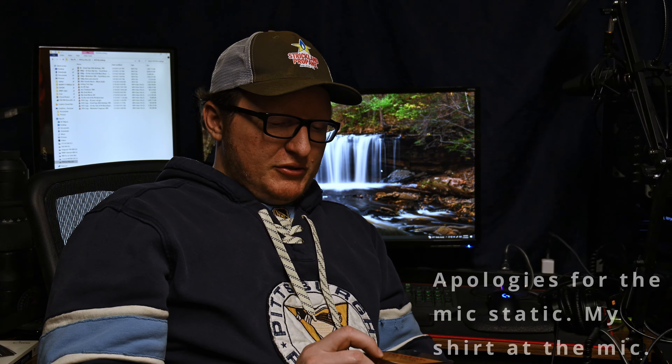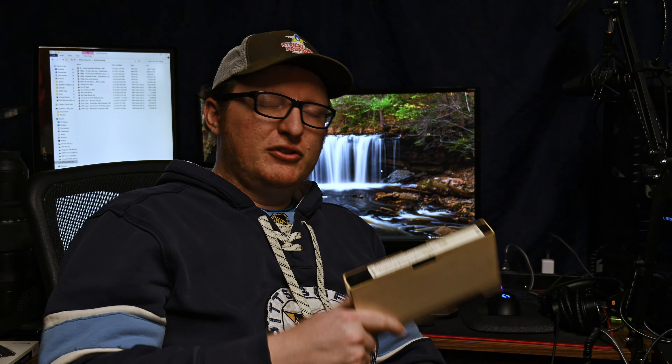Hi there, everybody. Welcome to the channel. Pretty simple and quick tutorial today. We're going to talk about digitizing your VHS, Super 8, Hi8, and other types of tape camcorder tapes. If you have some of these old things laying around, or maybe you have a whole bunch of old family movies you want to digitize and burn to a DVD, this is the perfect tutorial for you.